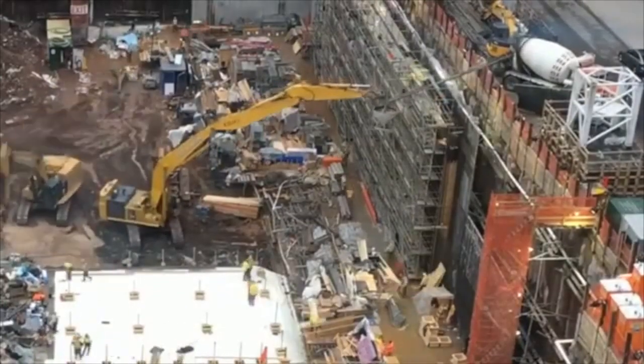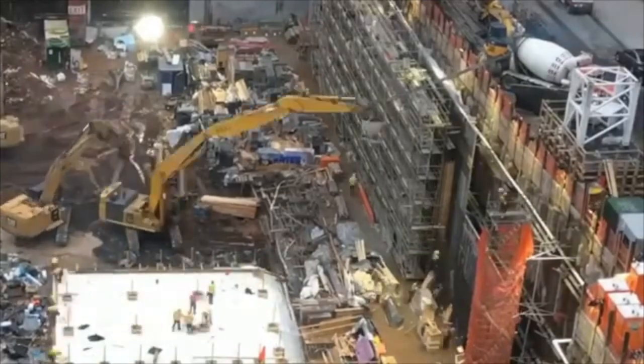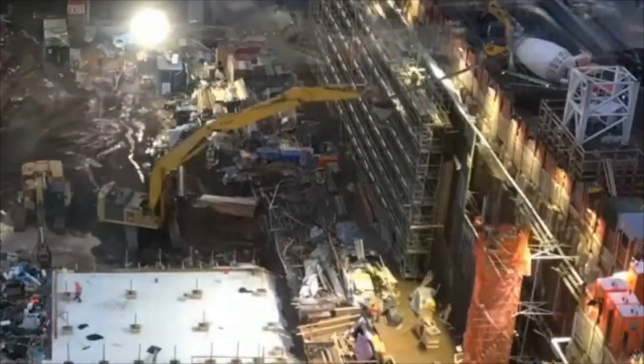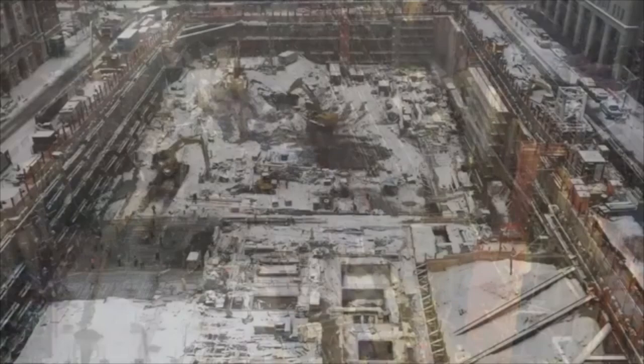We also have some footage from the Disney building across the street from us. They're pouring concrete and building a retaining wall, it looks like.